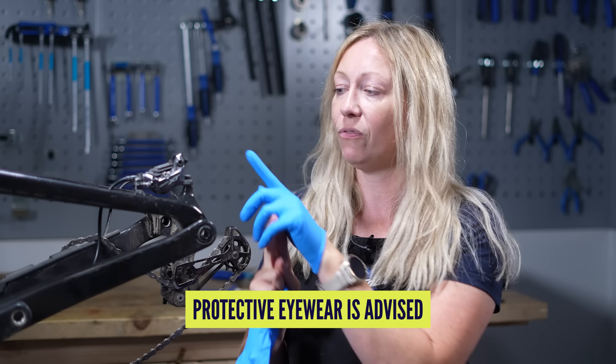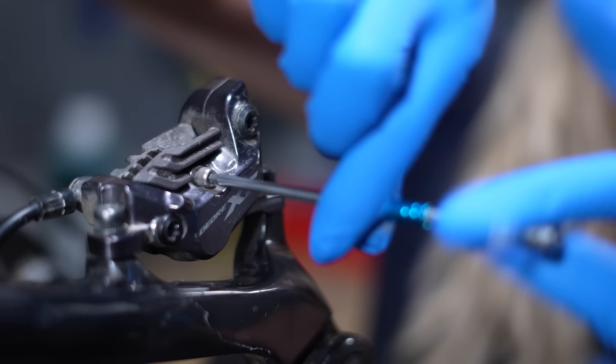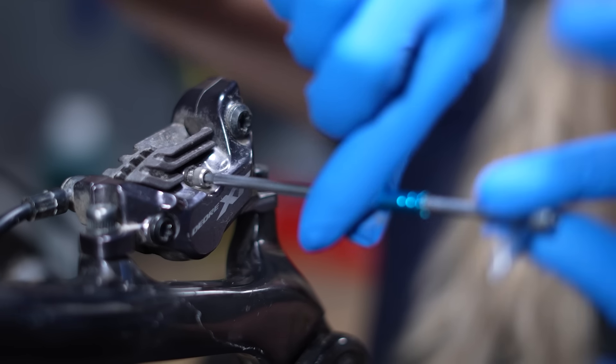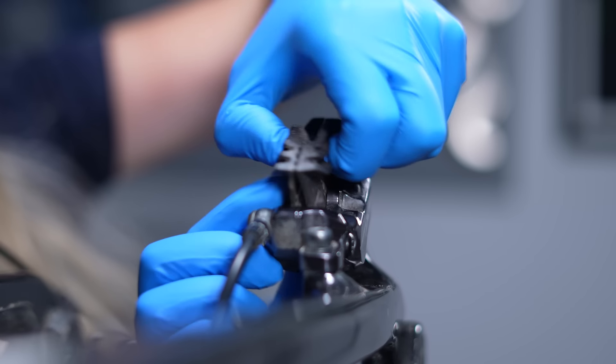Before we start, we want to work in a nice clean, well-ventilated environment and we need to remove the wheels so that we can access the calipers. We're going to put on some protective gloves to protect our hands from the solvents and brake fluid we'll be using, and also to protect the pads from getting contaminated by any oils or dirt on our skin before we remove them. So let's do that and take the pads out.